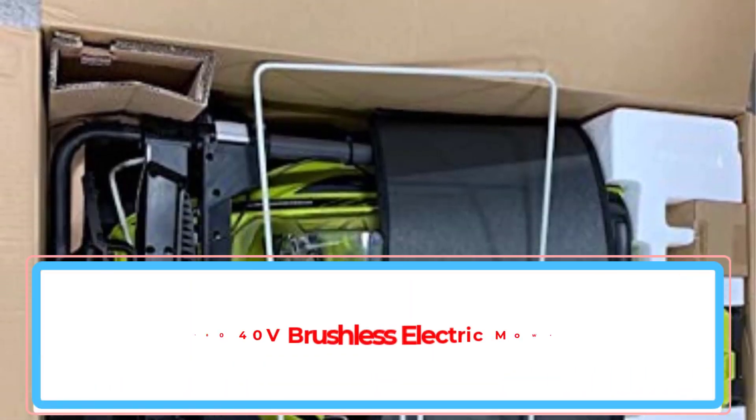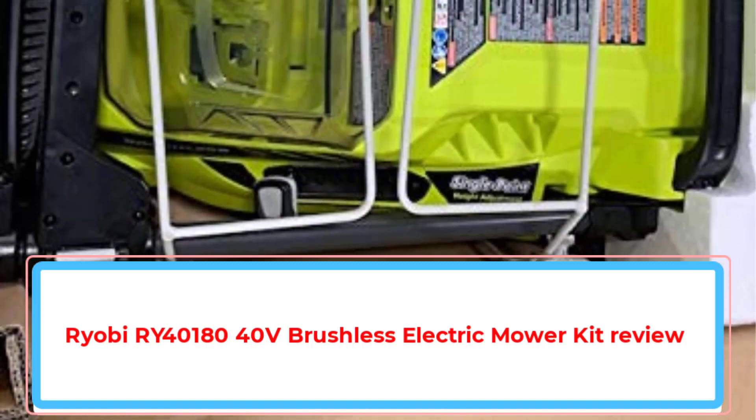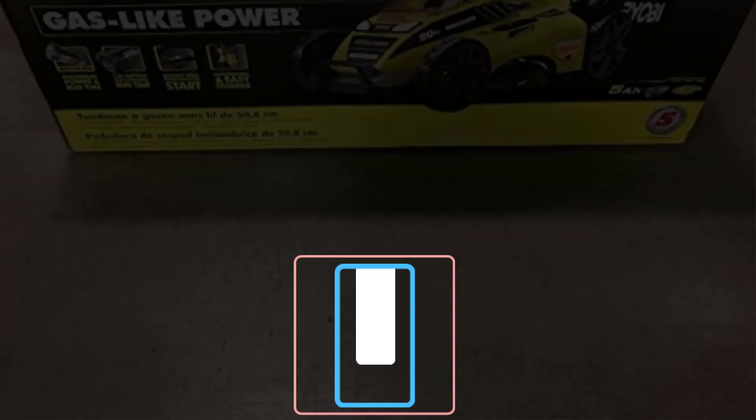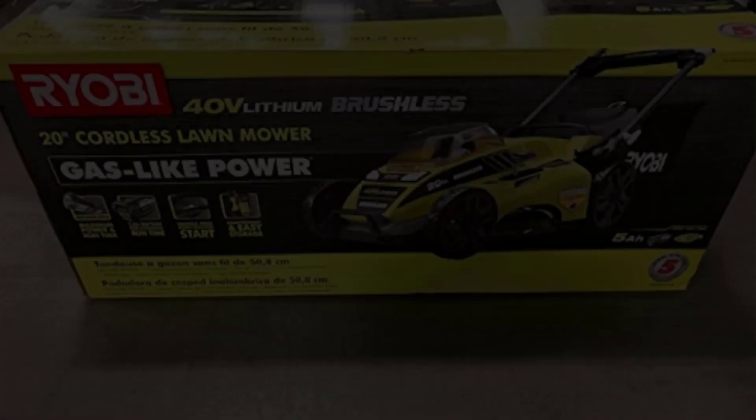It seems strange to say that there are a plethora of lithium-ion lawn mower options on the market. They are not exactly flying cars, but we're mowing our lawns with a battery. We introduced most of the major players a couple years ago in our battery-powered mower roundup.